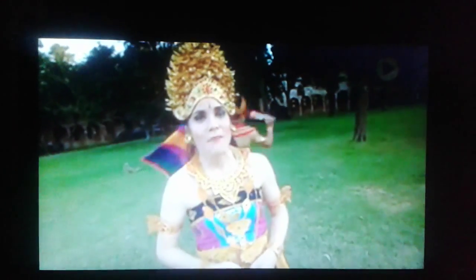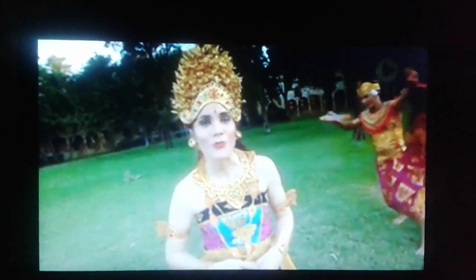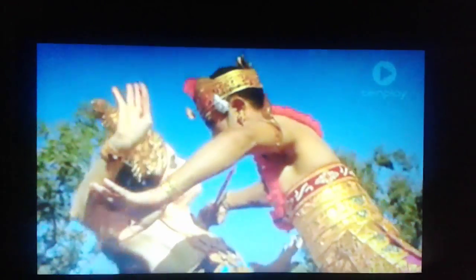Traditionally, 4 or 8 girls dressed in gold perform the dance, during which they scatter flowers over the guest or audience. Although it has strong historical roots, Balinese dance is also a popular form of entertainment. Elaborate and colourful costumes are a big part of Balinese dance — each dance has its own unique costume, hairstyle and make-up.